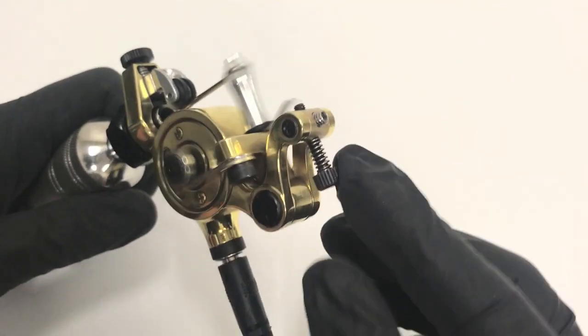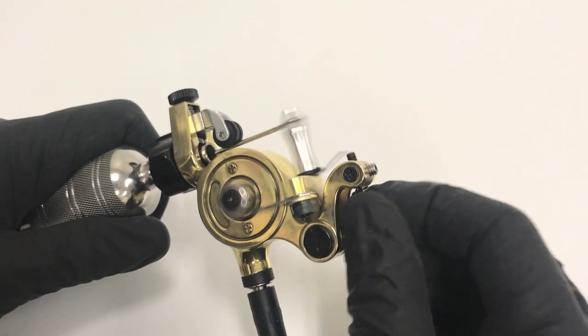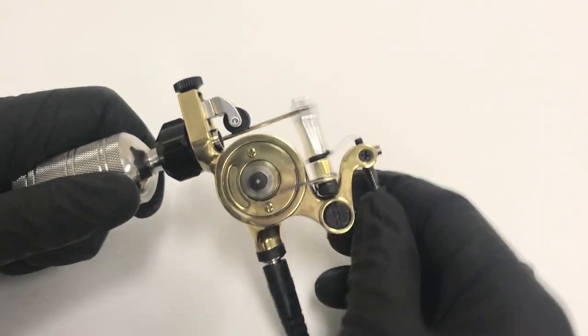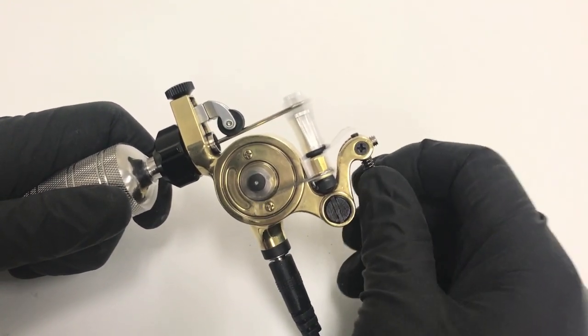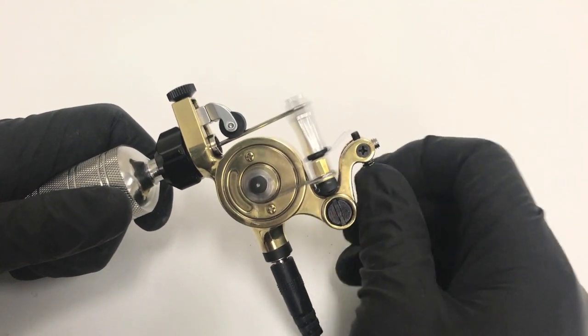The great feature about this machine is it actually has a contact screw and an additional spring to turn it into either a short hard swing or a long softer swing. Right now I'm bringing it back for a softer, longer hitting, or I can bring it in a little bit more to make it a shorter, harder hitting machine.